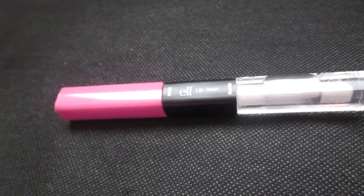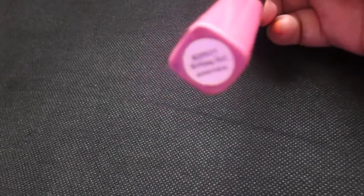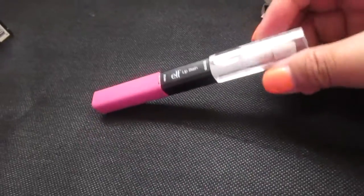I just got three of them and this is the first one. This color — I just thought the name was cute. I already took it out of its package. It's called Birthday Suit, which I thought was cute because my birthday is coming up.